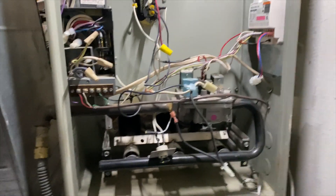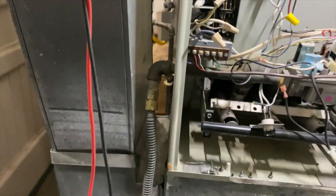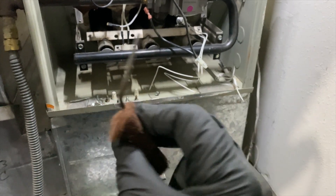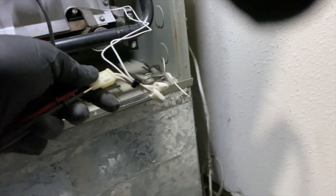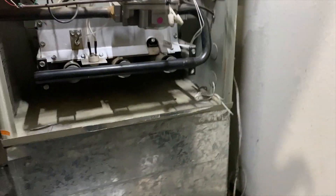We're going to grab another one — thankfully I have a ton of them on the truck. This is a White Rodgers hot rod igniter, these things are awesome. I'm just testing it because you never know with bouncing around the truck — I am getting continuity so this one is good. I'm also cleaning the flame sensor. I usually always clean it, I don't always film it, but yeah. Got her all wired up, double checking, and we are getting continuity.